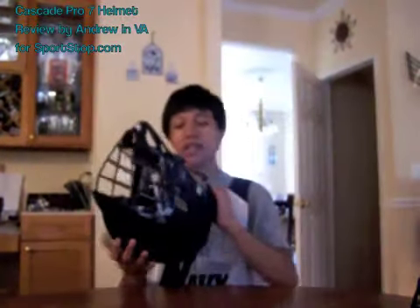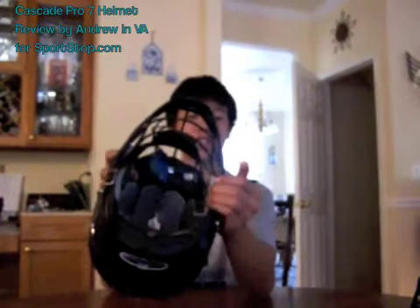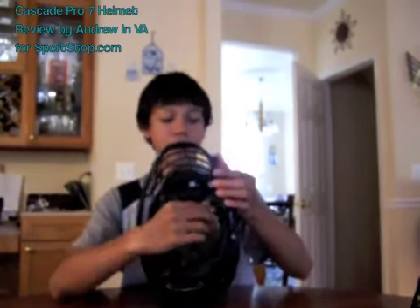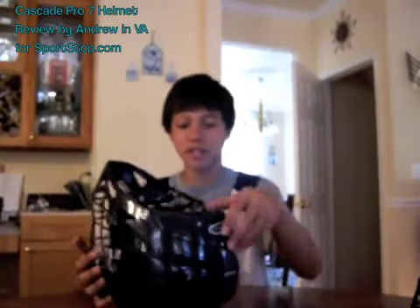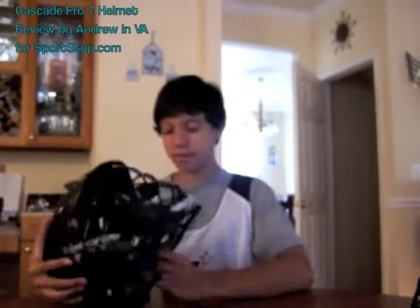It's really high quality and it has different inserts — cheek inserts or ear inserts, I'm not sure what they call them. These are removable. They just hook on with velcro and you can adjust them, so if you have a smaller or bigger head, whatever size you need, it works.